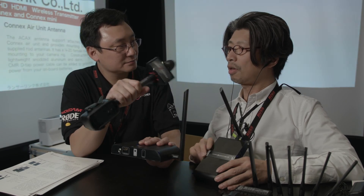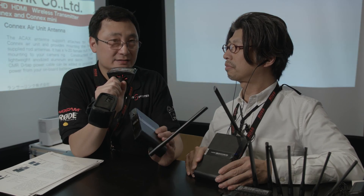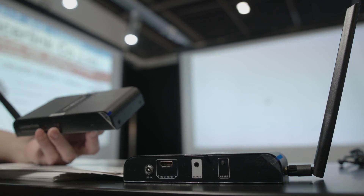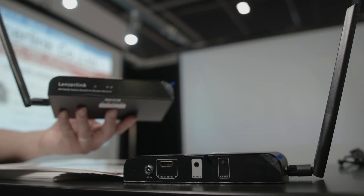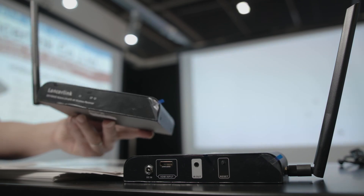How much is this unit? 1,000 pounds. And it's 4K up to 30p, but does it do 24p, 25p? Yes, up to 30p.